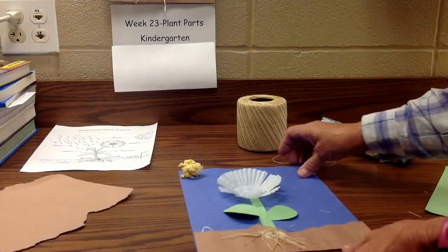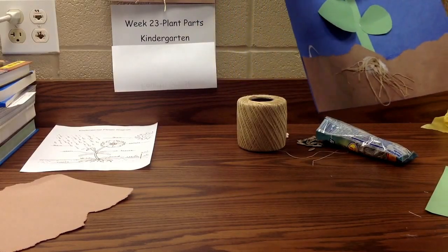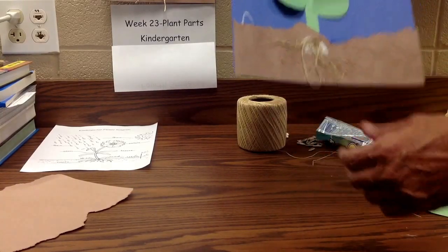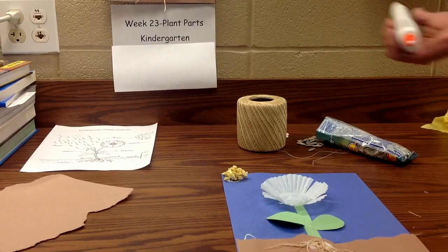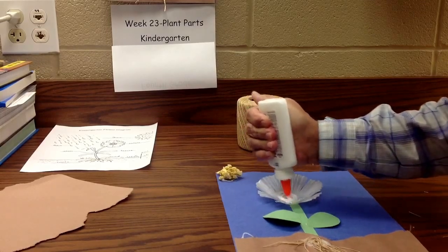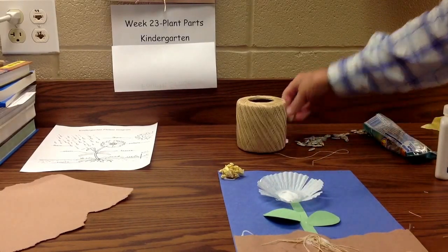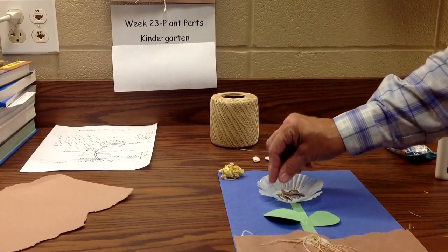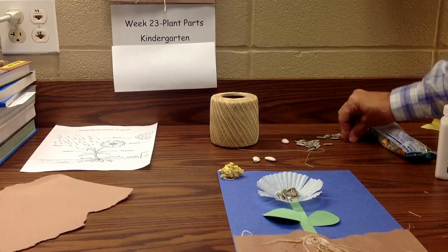So in just a few minutes I've got a sun, a flower, a stem, petals, leaves, and roots. Now I'd like to add some water, but let's add our seeds first. I'm just going to put some glue in the middle — I happen to have some sunflower seeds left from another project, but it could be lima beans or anything, as long as they know they're seeds. I'll glue some seeds in so the kids know that the flower also makes seeds.